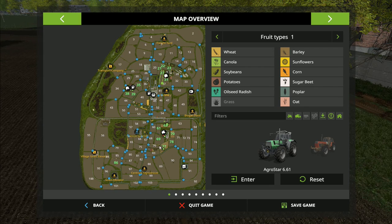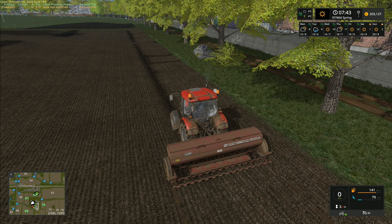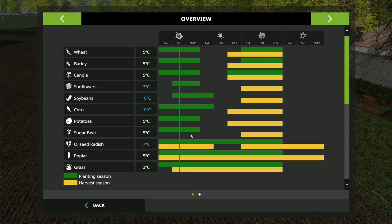Before I go any further, my question for this week: I am planting canola around the pigs, I'm planting barley here around the cows, I've got two fields over by the sheep and another field down here - what do you want me to plant on those? Do you want corn or beans? Both require the soil temperature to be at 10 degrees, the highest required for a crop, so it's likely we won't be able to plant until early summer.